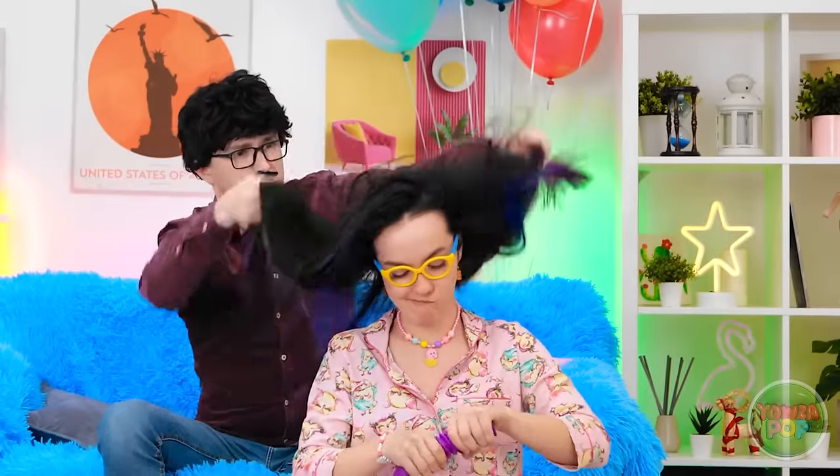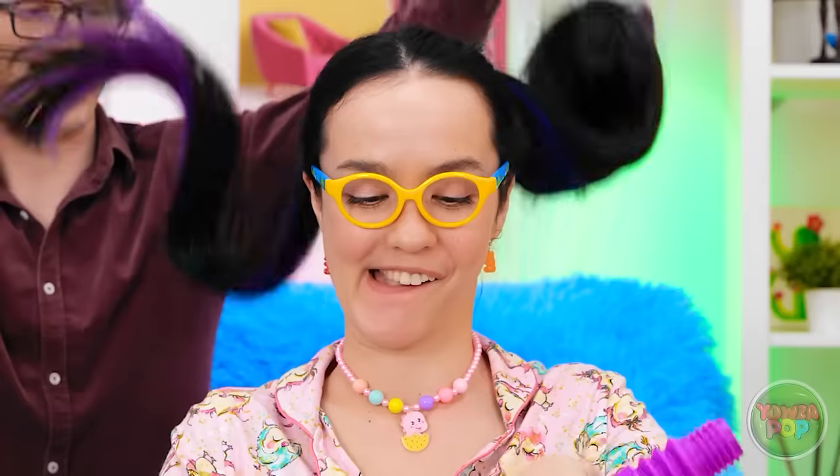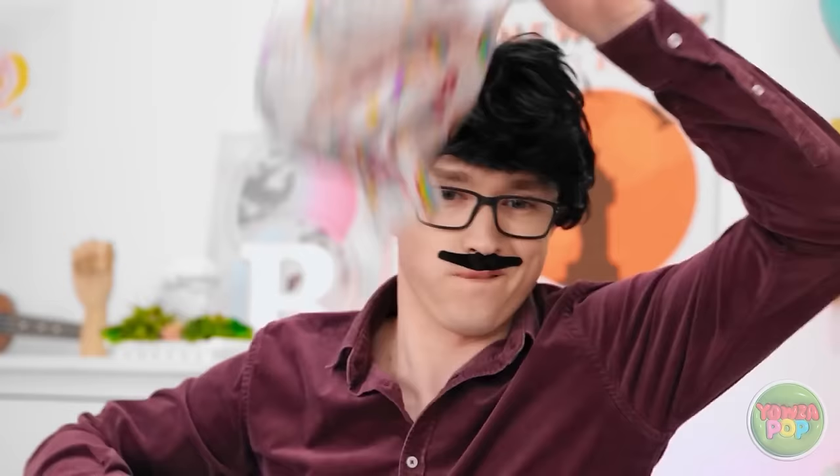Just stay still — no sudden movements, okay? I think I've got it! Ooh, fancy! I like it! How about this? It's nice — good choice. This isn't so bad. I feel so pretty. I'm proud of myself.